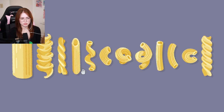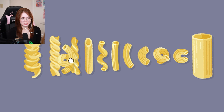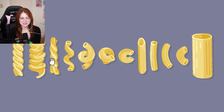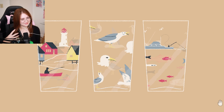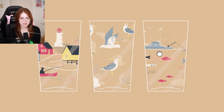Pasta! Can you guys name all these pastas? Because I can't. Tallest to smallest? It does not like that. Curliest to straightest — so I guess this would be the curliest. But curliest in what way, you know what I am saying? Oh, I liked that!